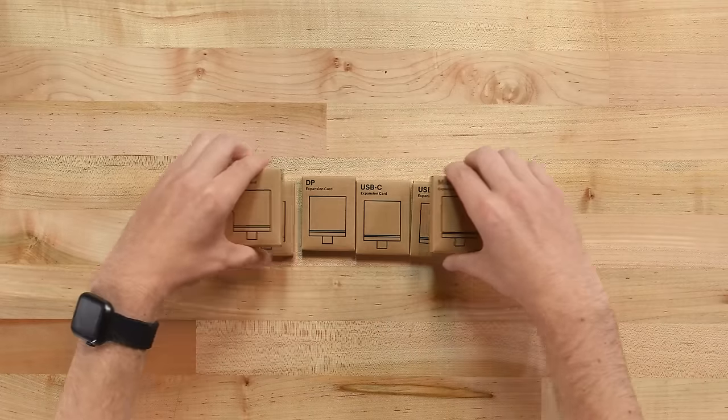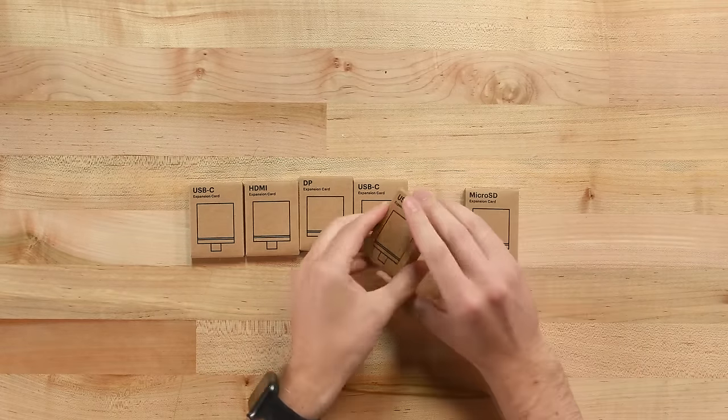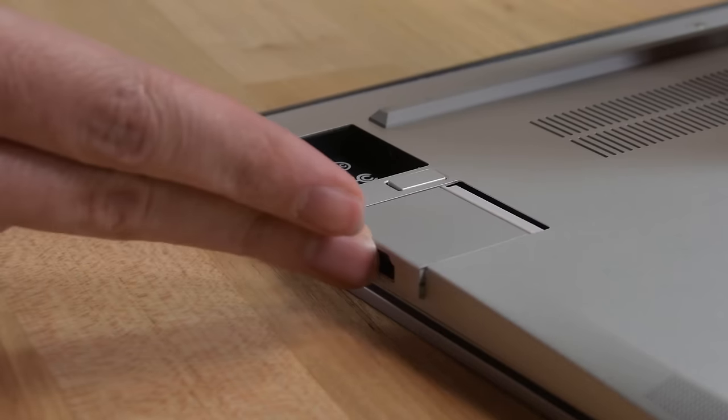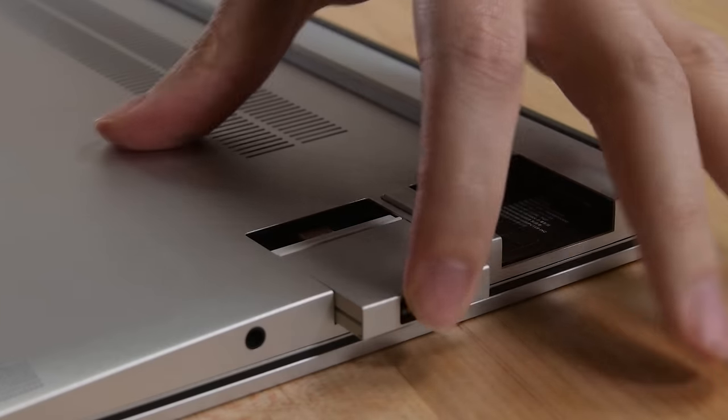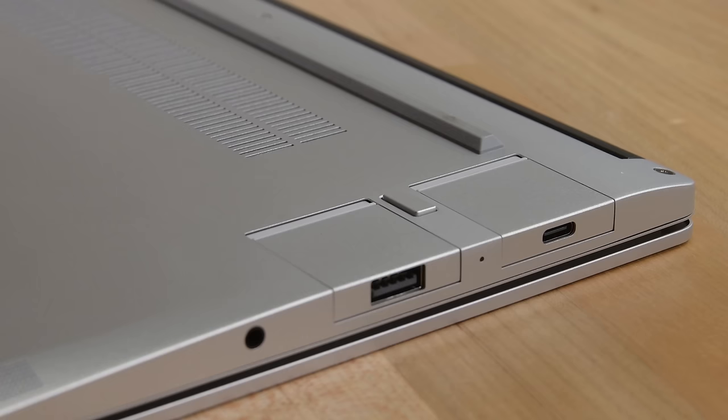We'll choose our ports. One of Framework's coolest ideas was to build little modules to convert the four USB-C ports into a number of alternate connection options: HDMI, DisplayPort, USB-A, MicroSD card reader, or even just some extra storage. They're like little built-in dongles.